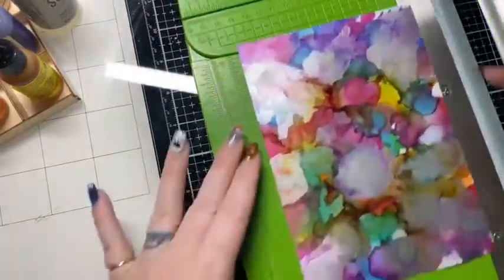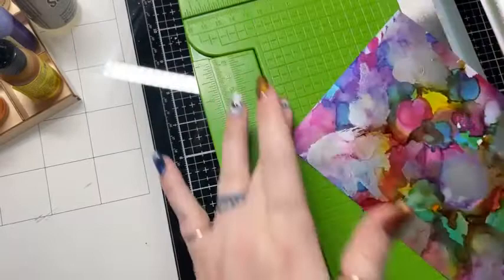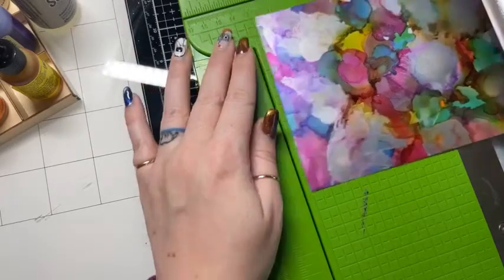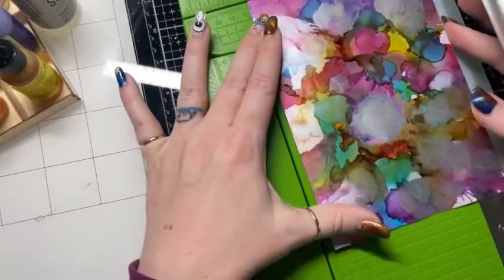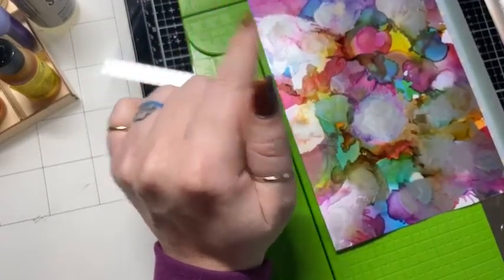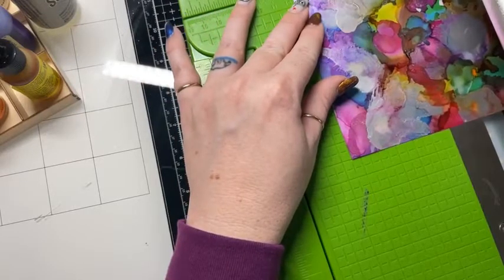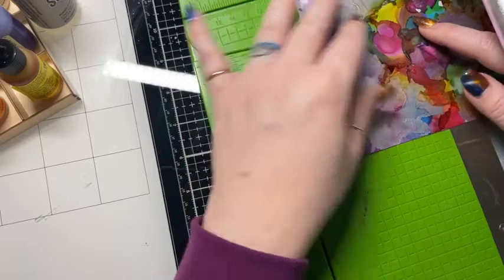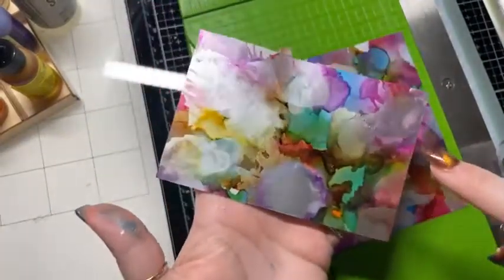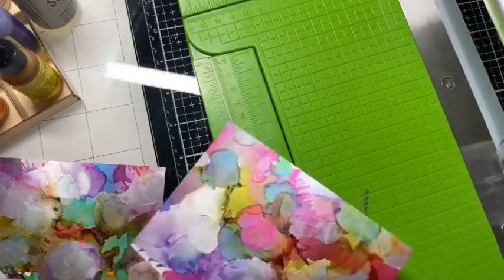I'm going to cut this down to my card size. This is a 5x7 sheet and my card is A2. I already cut the mat — my mat is going to be cut a half inch down because I want the same size all the way around and I want to get two cards out of this. So 4¼ minus a half inch would be 3¾. This piece I'll set aside because it's a little bit small, and I'll use it in my art journal or as an element on a card.